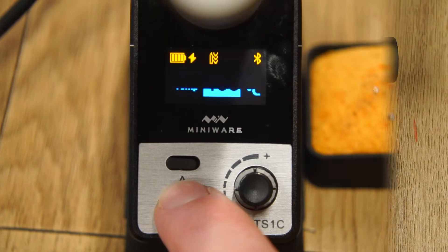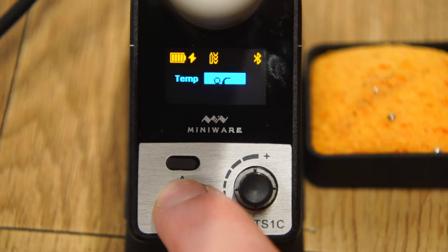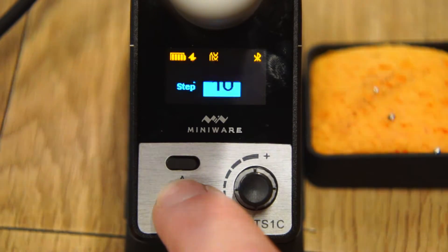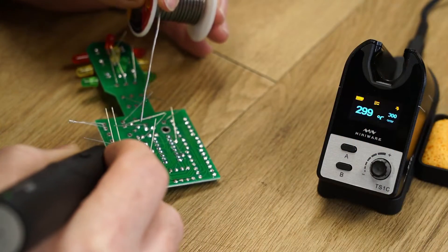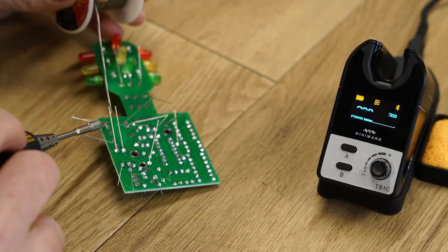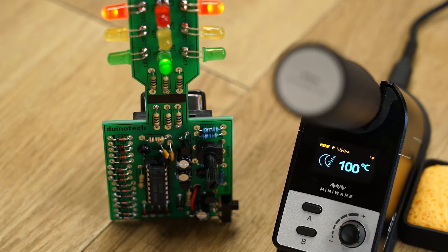The charging station connects to the iron via Bluetooth and you can tune the iron settings to your heart's content. Overall, I would recommend this iron for light to medium soldering jobs. It's particularly great for assembling PCBs or working in spaces where cords are a hazard.